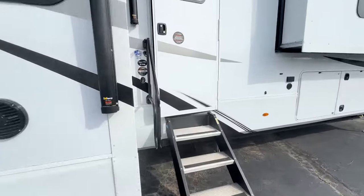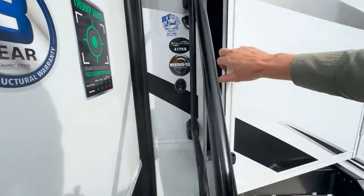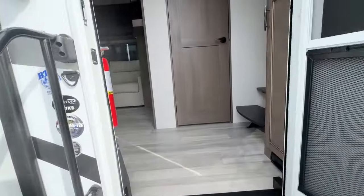Up front, there's an electric and a solar disconnect. As we step up inside.